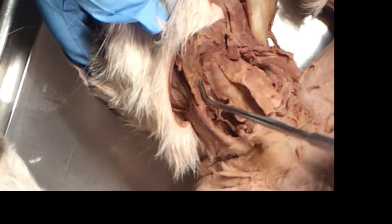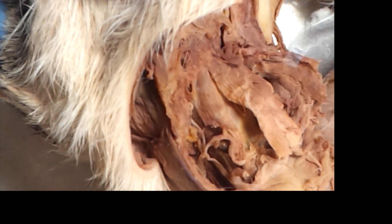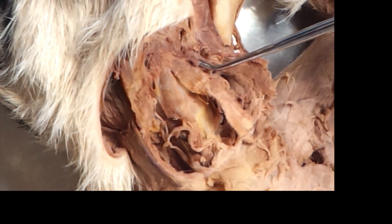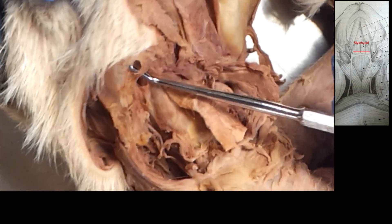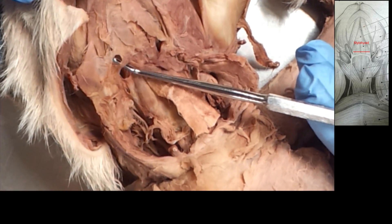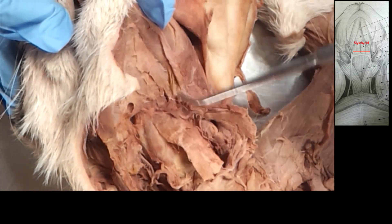Now the little guy that most people can't find is the stylohyoid, which is right here — stylohyoid. Very small, very likely torn. I'm pretty sure I still have it on this side, but I haven't unburied it yet.